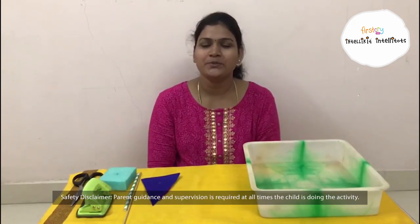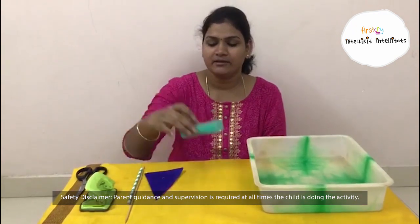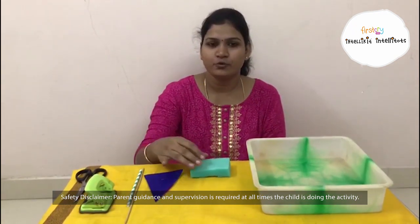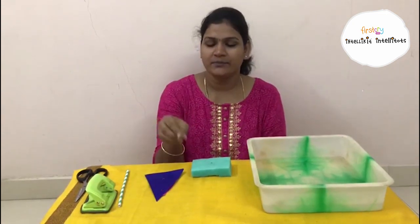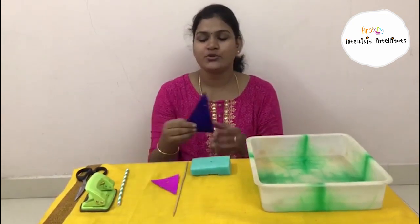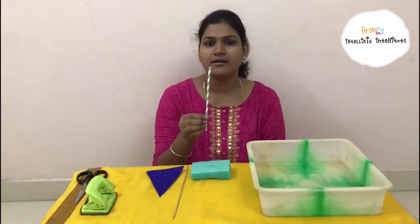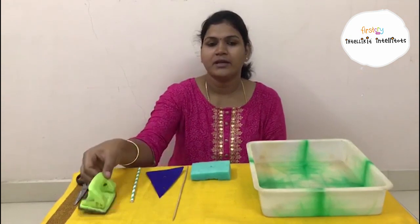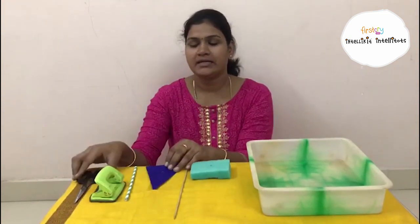We are going to make one foam boat today. To do this activity, the resources we need: a square cut shape foam sheet, a skewer or a strip, two triangle shape cut chart papers, a straw to blow, a punching machine to make a hole, and a scissor.